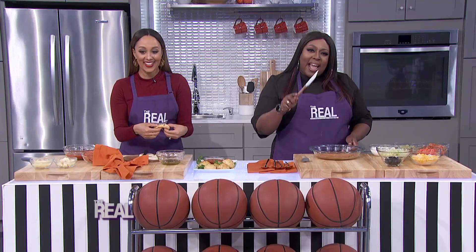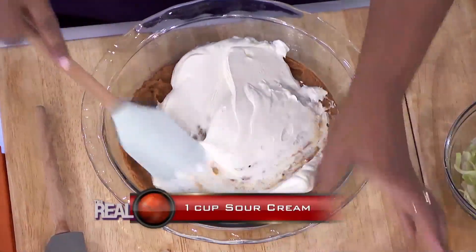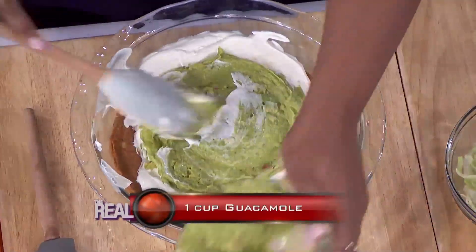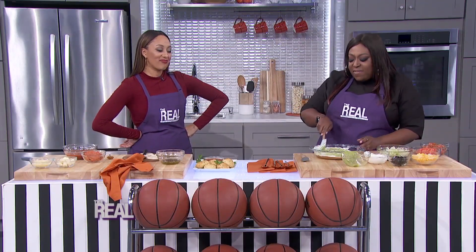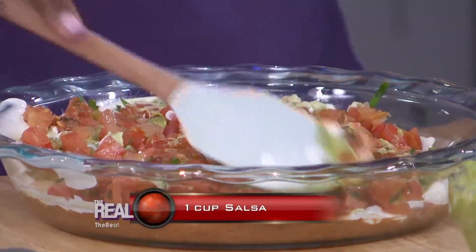Next, you're gonna keep layering — spread one cup of sour cream, right? You see how I spread? I know how to spread it right! Then you take that guacamole and spread it like that — just keep spreading it, cover it all up, let it get coverage. Then you take some salsa, about one cup, and you spread that salsa out.